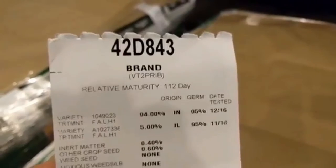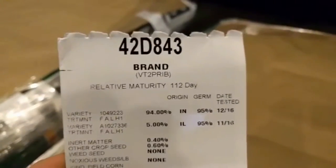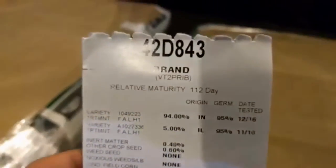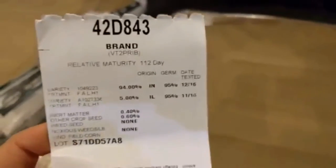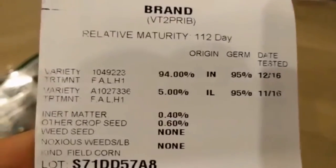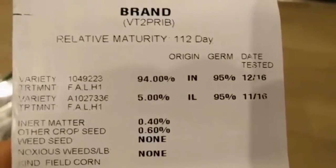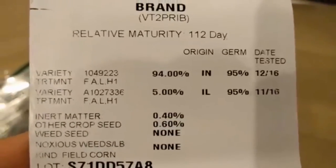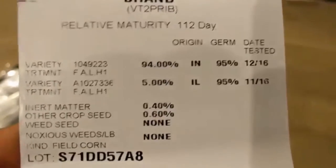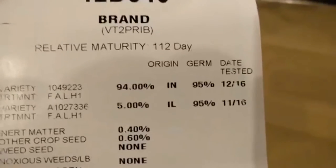This many days the corn is going to be ready and at maturity — that's why it's called relative, and it's not exactly standard across companies either, but it's a reference. One thing you'll see about this bag, there's actually two varieties in here. The bulk of it, 94% of it, is this 42D843, and there's another 5% in there, and we will talk about what that is.